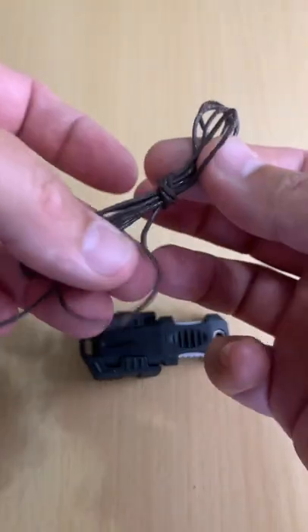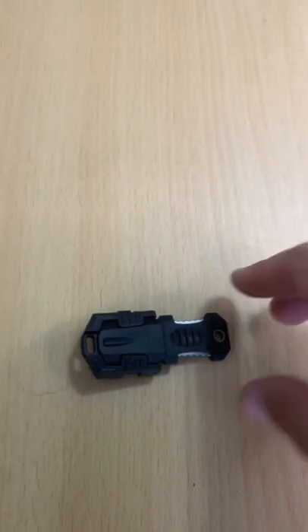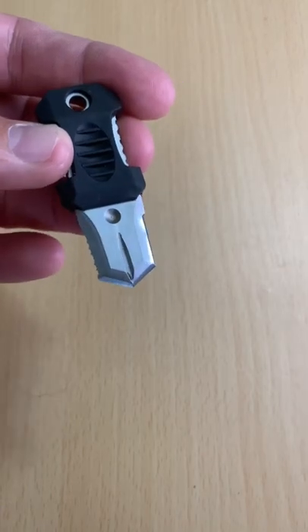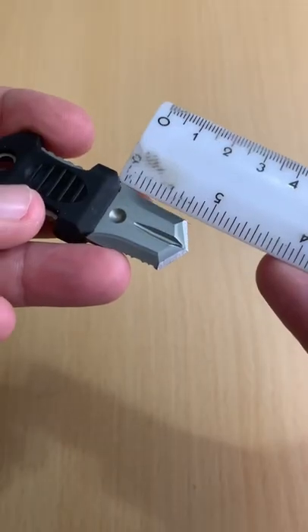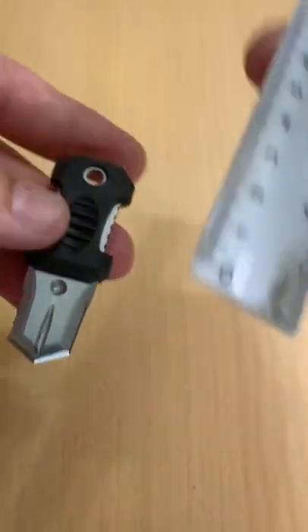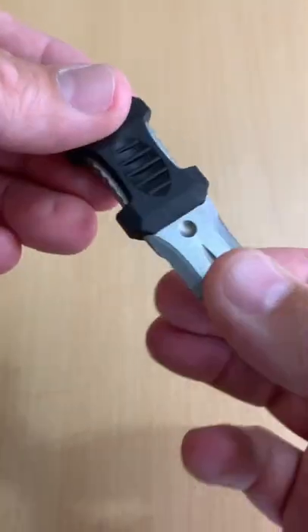Inside the package you have some twine and there's your knife. It's not super sharp right out of the box, with a little less than an inch blade. It's supposed to have a stainless steel blade on it too.